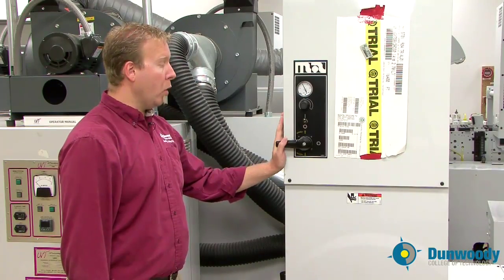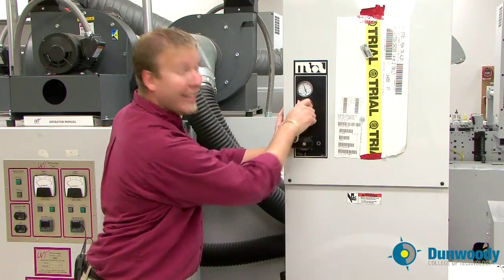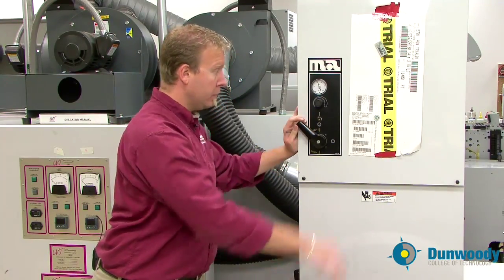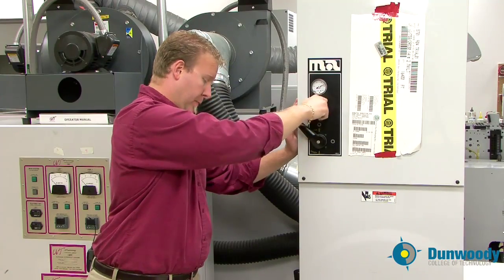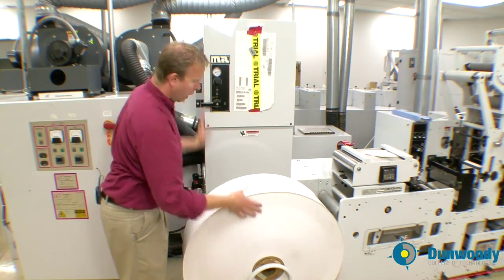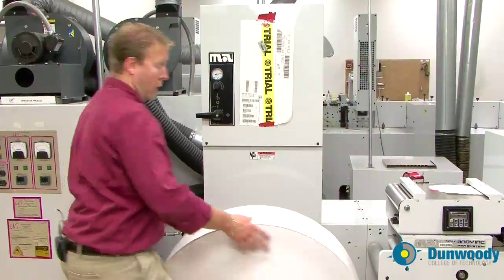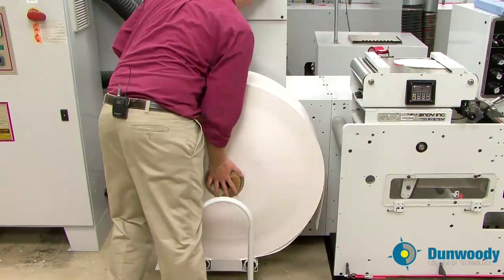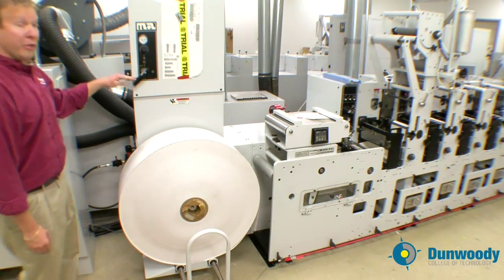Using the controls on the unwind roll lift, turn it on. Adjust your pressure depending on the size of your roll and push the lever to the up position. Larger rolls like this will require more PSI. Stop the roll lift when the core of the roll aligns with the unwind shaft, and simply slide your roll onto the unwind.